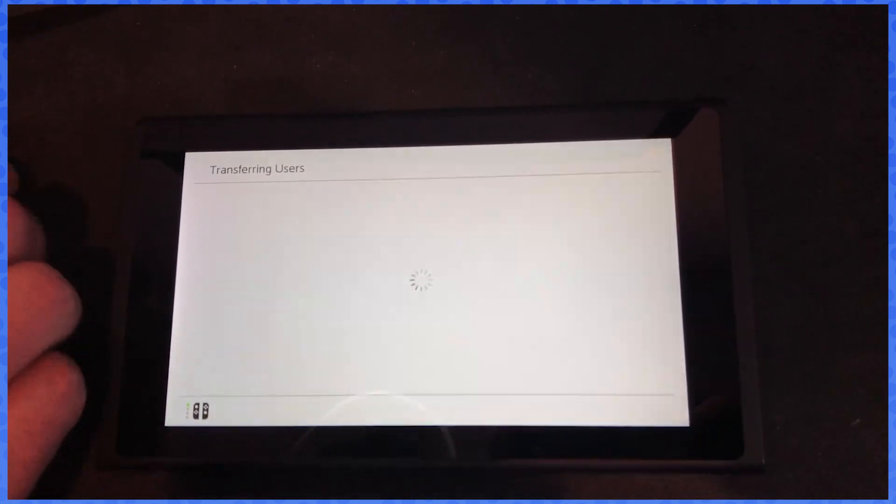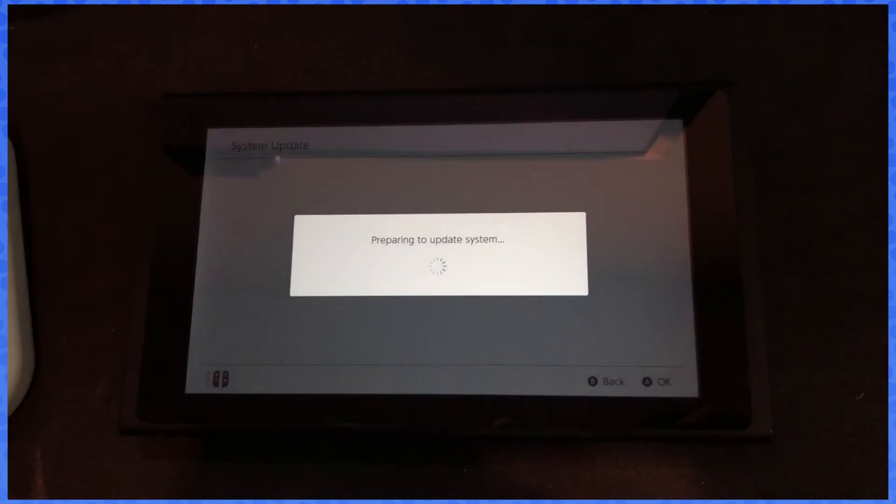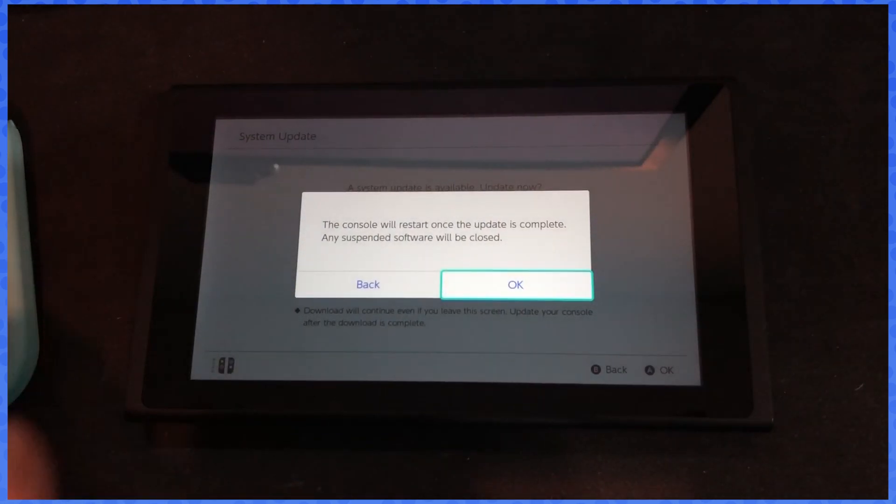We're gonna hit transfer. So this is going to be the source console. First we update, because both consoles need to be on the most recent firmware or it will not work.